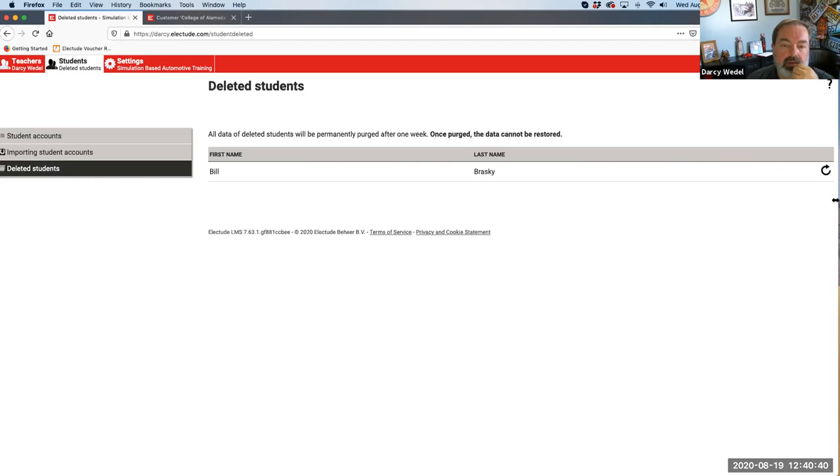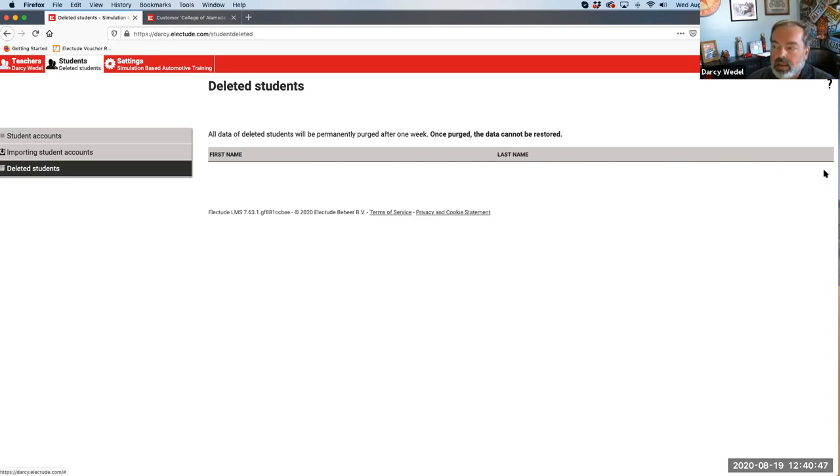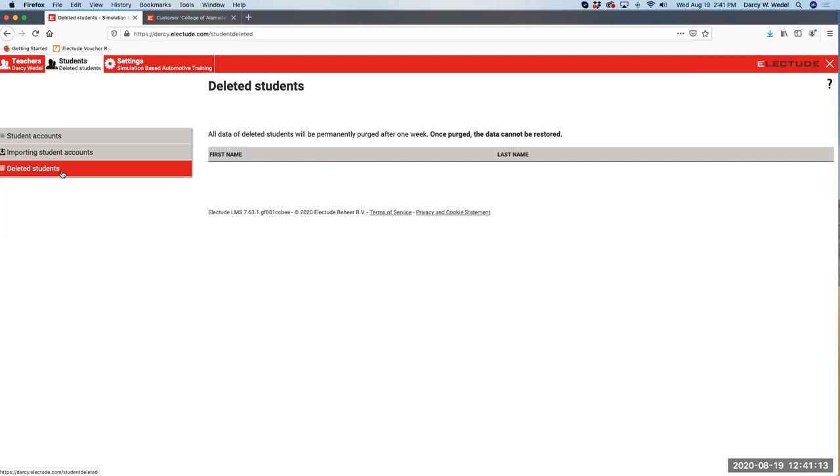There's no way to get that data back. So if you accidentally permanently delete a student, you can still get them back by hitting the refresh button and they'll go back into unassigned - but after seven days they're gone for good. So just use some care. Once the seventh day passes, it's going to be gone.